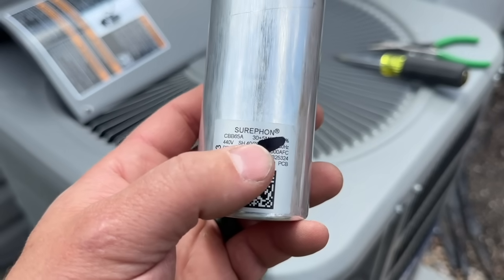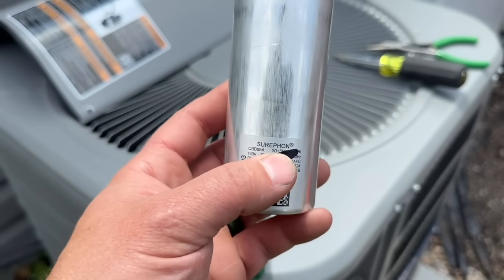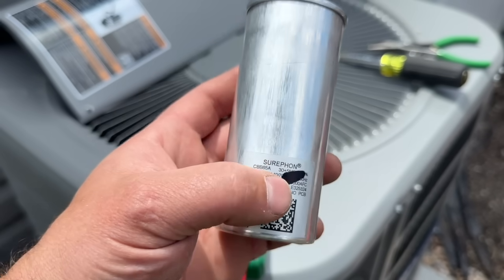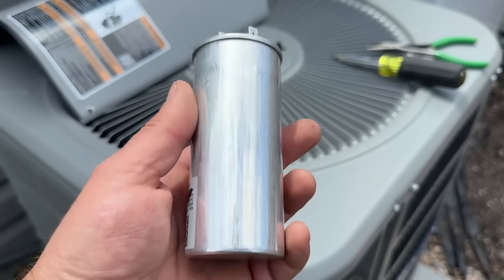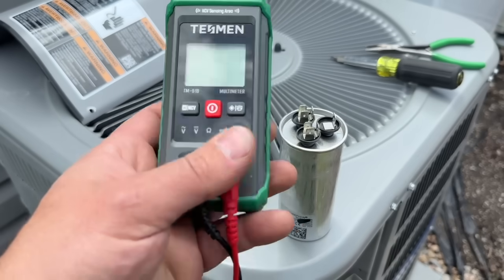Now that we have the capacitor out, we're going to show you some tricks to make sure you get the right replacement. A lot of times I'll tell people to get one and keep it in a junk drawer, because it's going to go out on the hottest day of summer. Contractors often want to replace this during spring maintenance, but they usually fail on a super hot day in the middle of summer. Now we can see this is a 30+5 MFD capacitor — if you wanted to replace it, simply look up '30+5' or '30 plus 5' on Amazon.